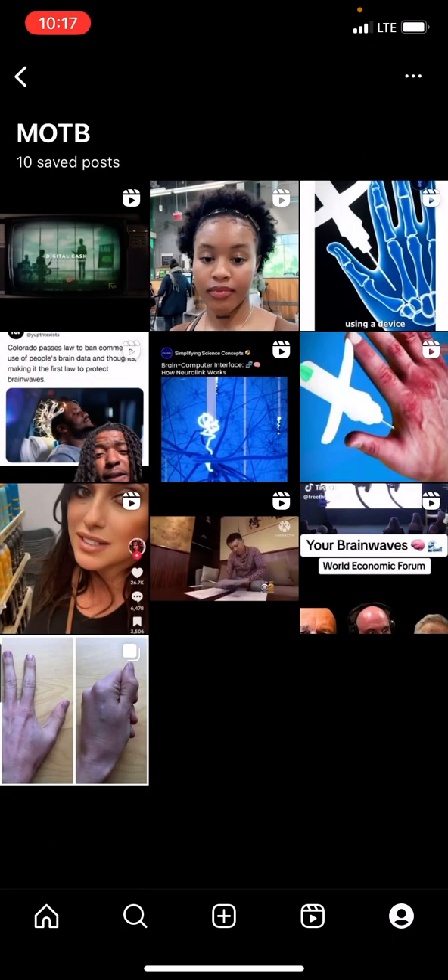As you can see, that was just a quick clip on pretty much how the Neuralink is implanted into a person's head. And it really doesn't get any plainer than that. They're telling you exactly what they're trying to do. This is what the Mark of the Beast is.